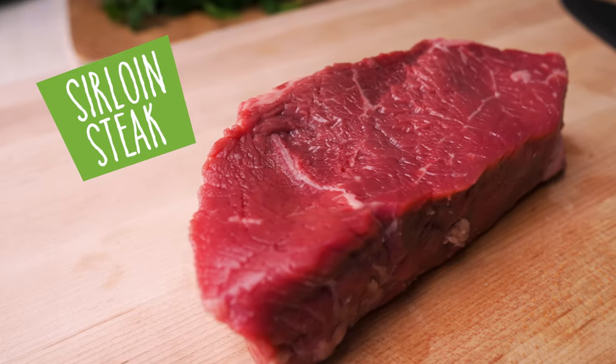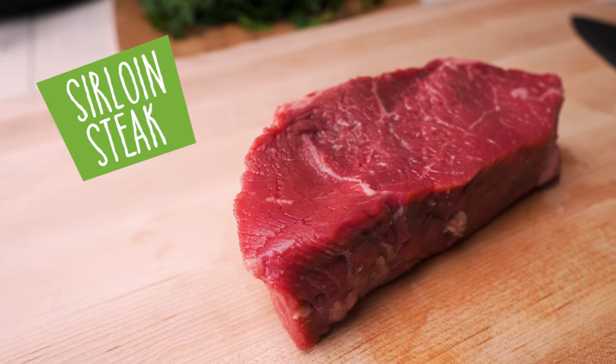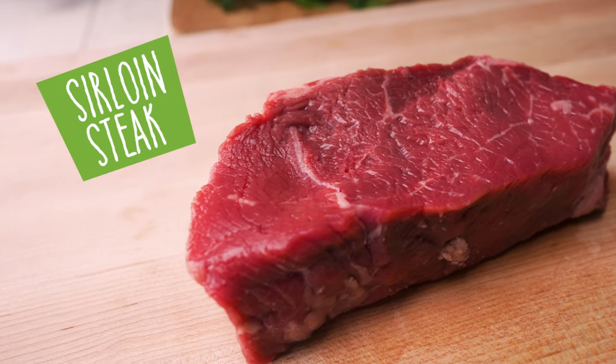My favorite cut of steak to use for this is top sirloin or like a petite sirloin. Really any kind of sirloin steak is my favorite, but a New York strip steak also works really well for this.